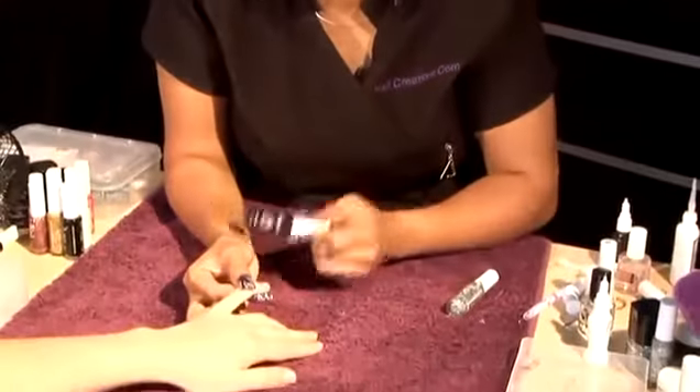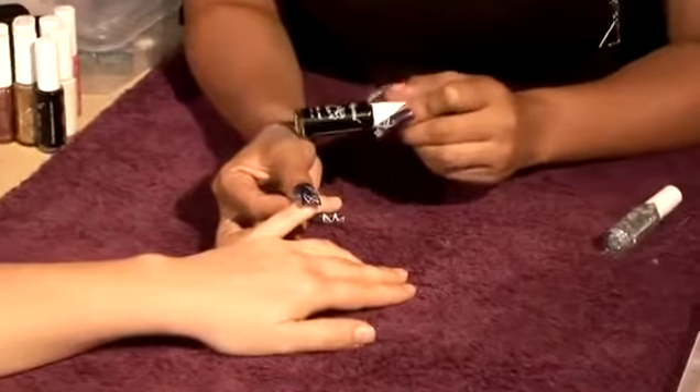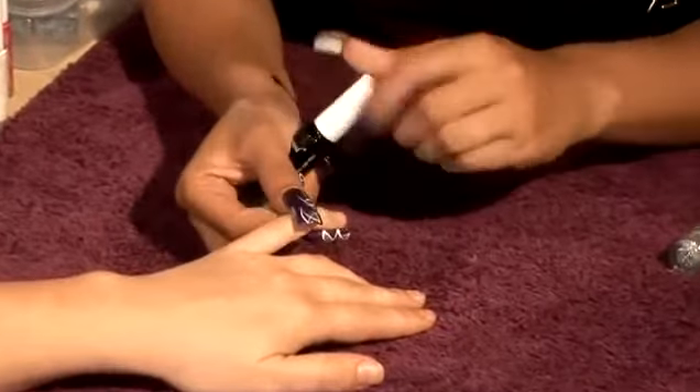I'd like to show you how to do nail art on very short nails and how you can create a design. The advantage is always to use a darker color when you've got short nails, and to use not-so-long strokes to get the full effect of the design.